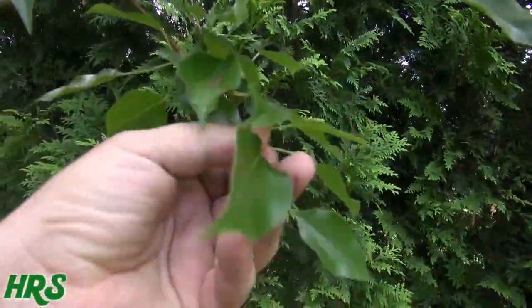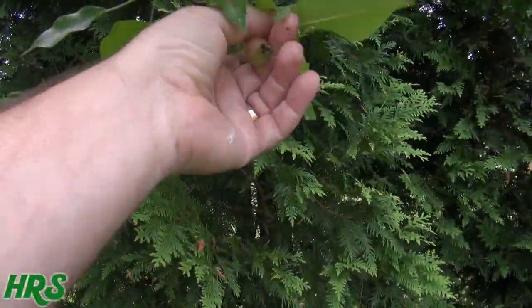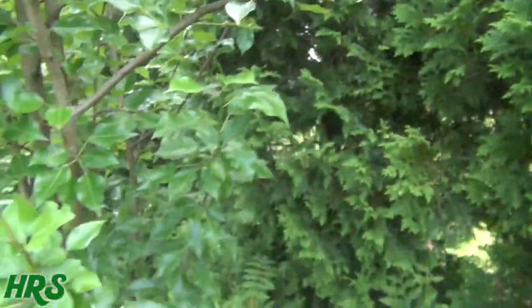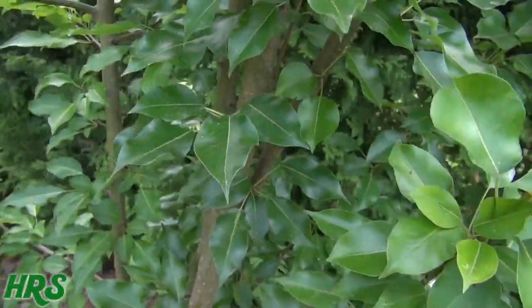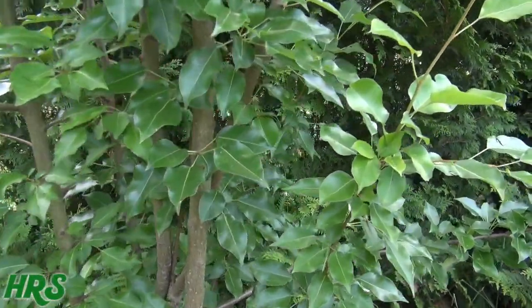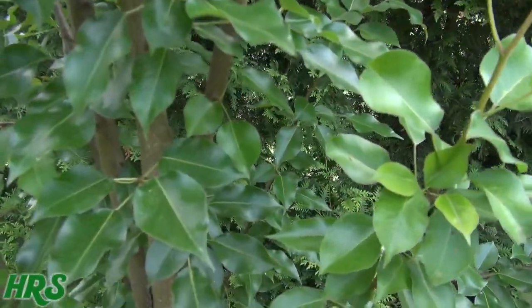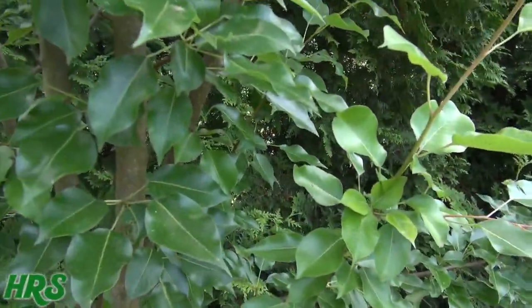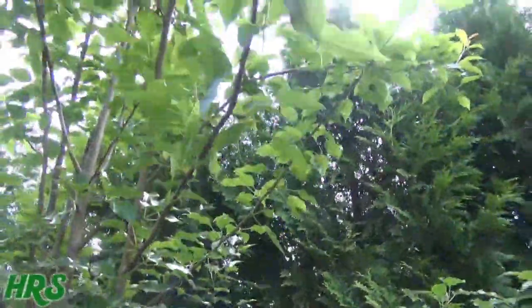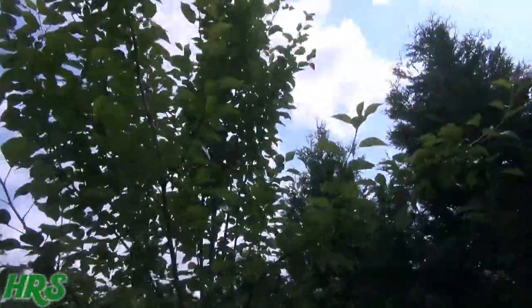I forgot what variety of pears it is. Here's another one over here — these are going to be nice pears too. I forgot exactly what variety this is; I don't think I have the tag on it. It's just a regular pear tree, not like a Bartlett or anything like that. I can see about a half dozen pears on it randomly in different places.